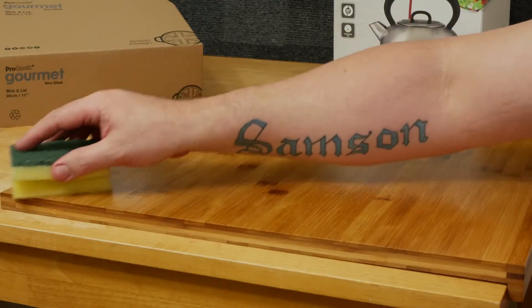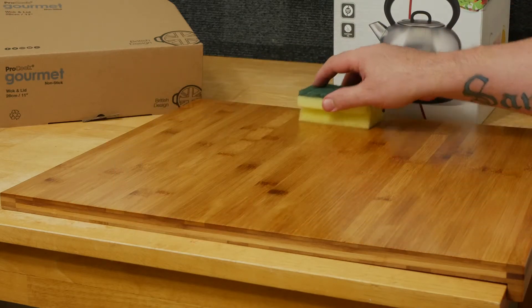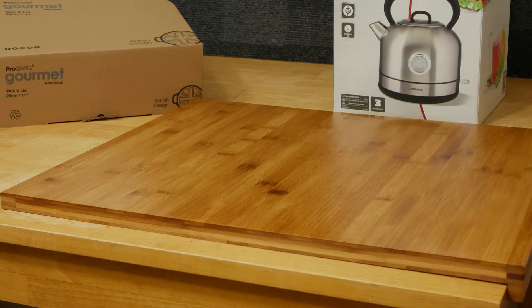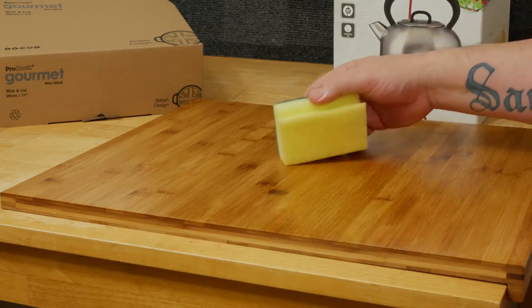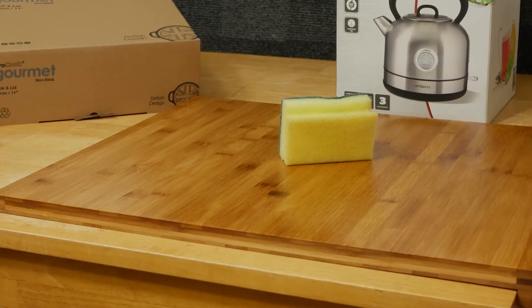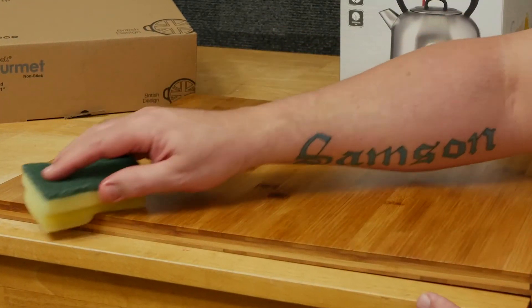Now repeat this step three times at two-hour intervals, doing both sides of the board and allowing it to rest for a little while between applications in a warm room. Do this 24 hours before you use your board and it'll look beautiful and last you a really good time.